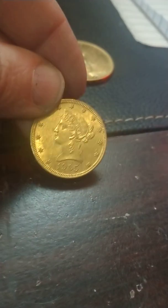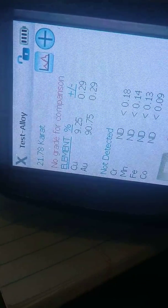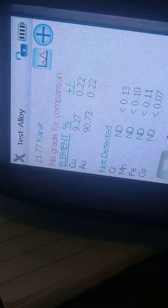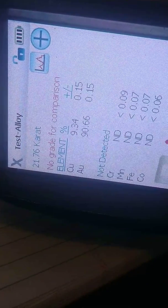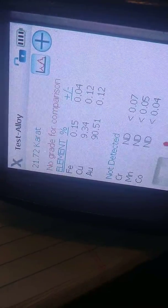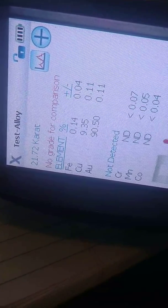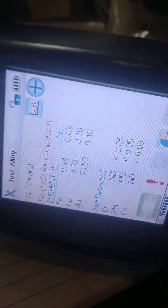This coin was sold to me as a counterfeit — it's actually okay. The alloy came out just fine. We'll go ahead and shoot this one for comparison to the others. As you can see, it's right in there at 900 gold, 10% copper, which is exactly where it's supposed to be. And there's no silver. The iron is due to dirt on the surface of the coin, not actually in the coin. That coin comes in dead on right where it should be.